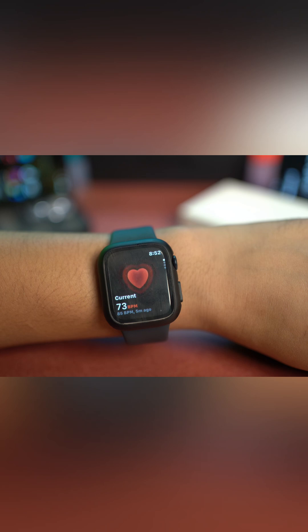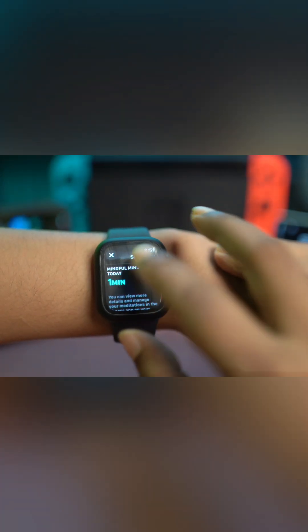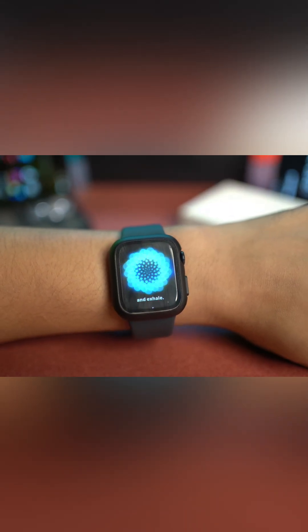The green light usually turns on when you turn on the workout features or apps, or when you try to measure your heart rate through the heart rate application, or also when you use the breathing applications and others.